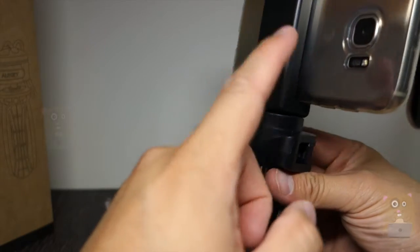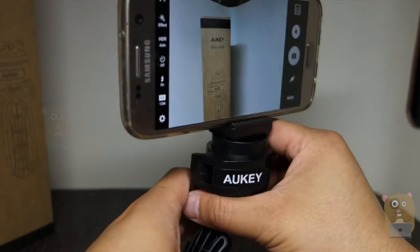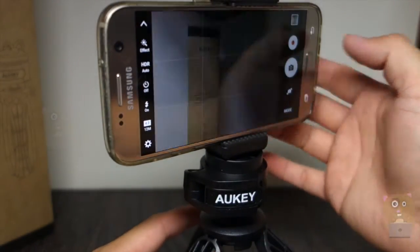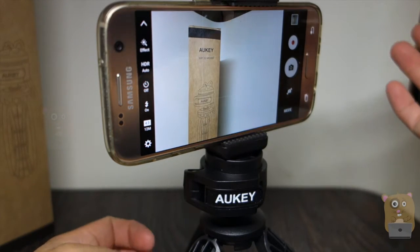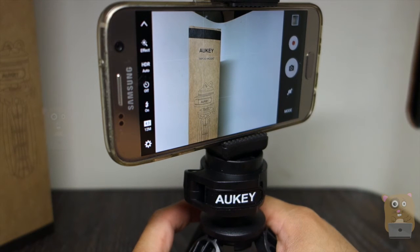Here the mount is attached to the tripod with a smartphone — this is my Samsung Galaxy S7. Now I can take nice clear, non-blurry photos or steady video. Because of that, yes, I would recommend it. I think it's well worth the $18.